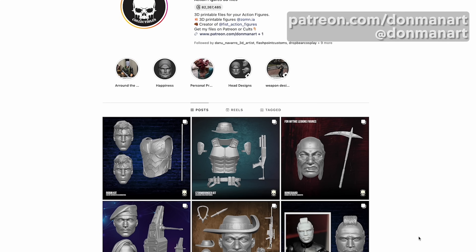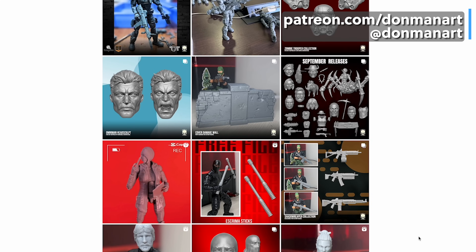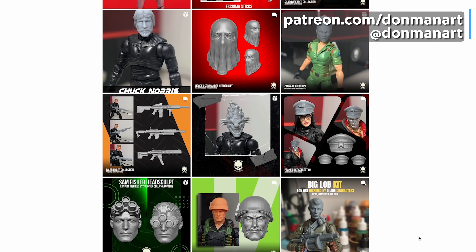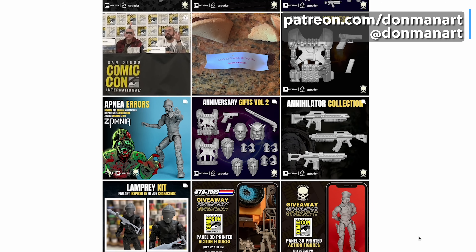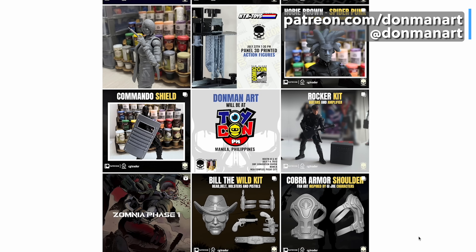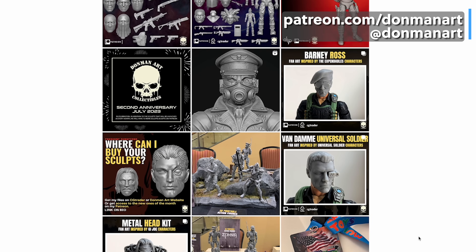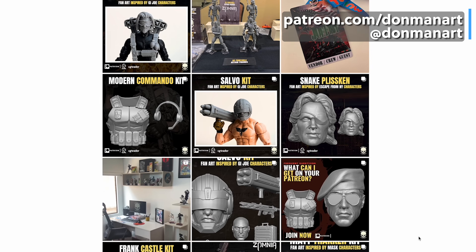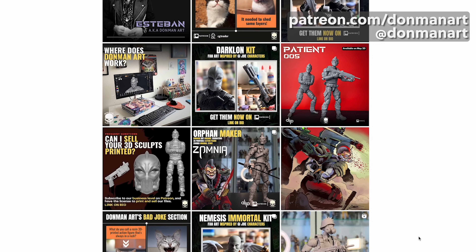We're going to need some action figures to print, and I found this amazing Patreon, Donman Art, that creates every month a different set of resin 3D printable action figure heads, accessories, and even a custom 3D printable action figure body as part of their welcome package. I immediately signed up and downloaded that figure — that's what we're printing today.